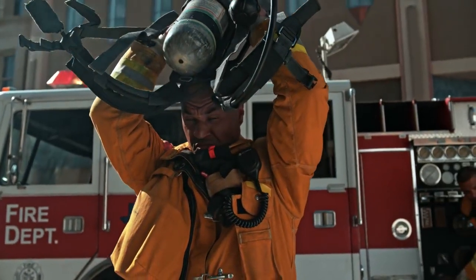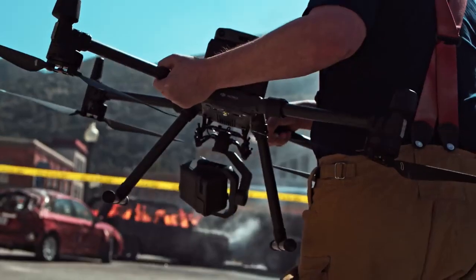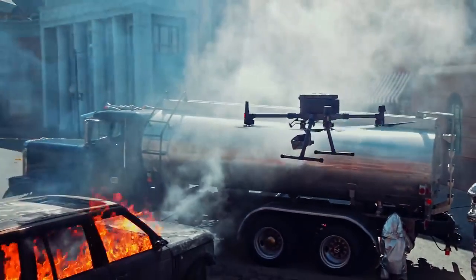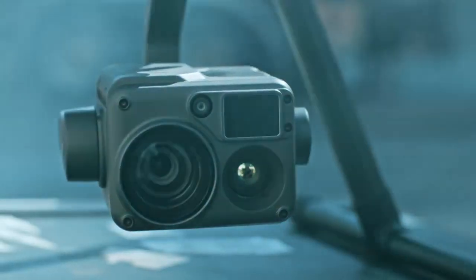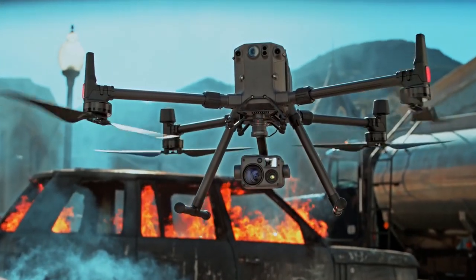In a world that demands more, we've reimagined what it means for tools to be tough, reliable, and intelligent. The Matrice 300 RTK and Zenmuse H20 series — rewriting the standard for industrial UAV solutions.